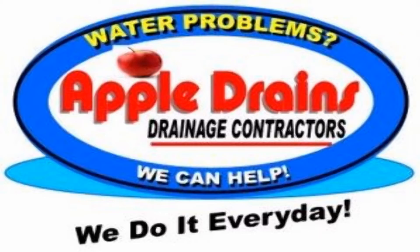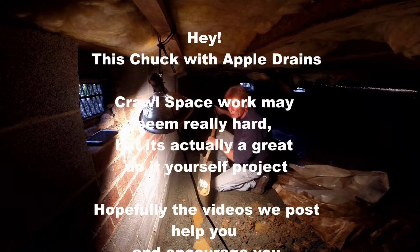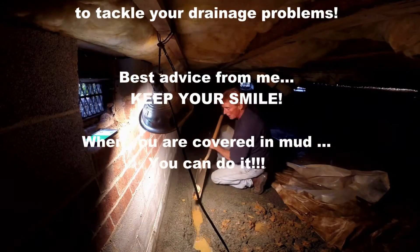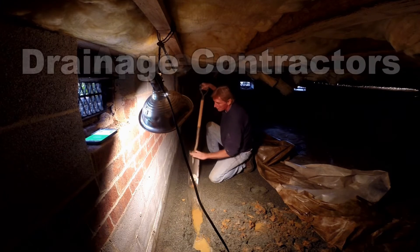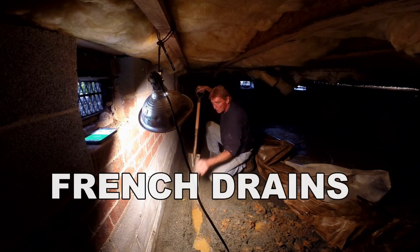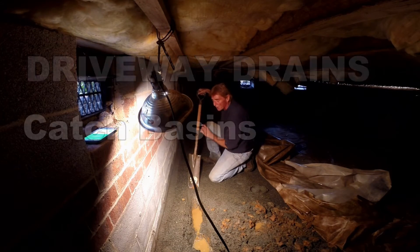This is Chuck with Apple Drains reminding you that if you believe you can do something, I guarantee you can do it. Have a great day. Down in your crawl space, you just need what we call a sharpshooter shovel — you can see it's got a 16-inch spade on it. This is perfect because it's just wide enough for the pipe, with a little bit on each side. Gravel underneath, gravel on top, and the water gets carried away.